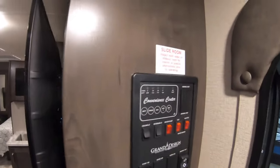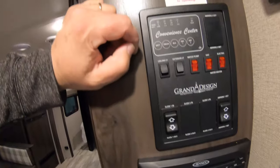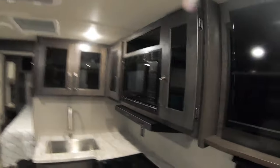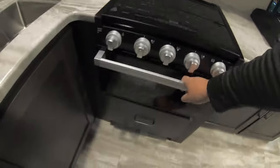Here's the control panel right inside the door — this controls your slides, your awning, your lights, your water pump, and all that. You have all your tank monitors right here so you can see the levels of everything. There's also your stereo, CD/DVD player, real nice solid wood cabinets, microwave, three-burner cooktop, and your oven.